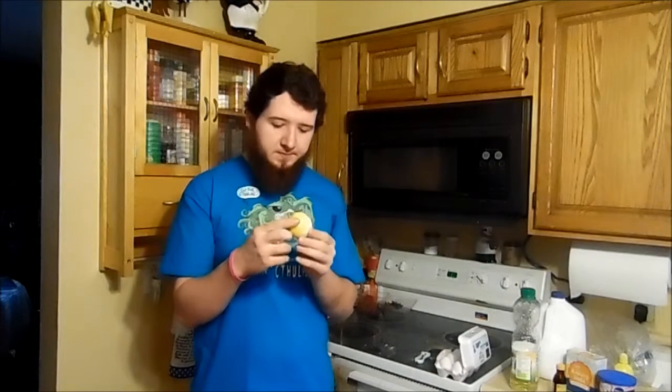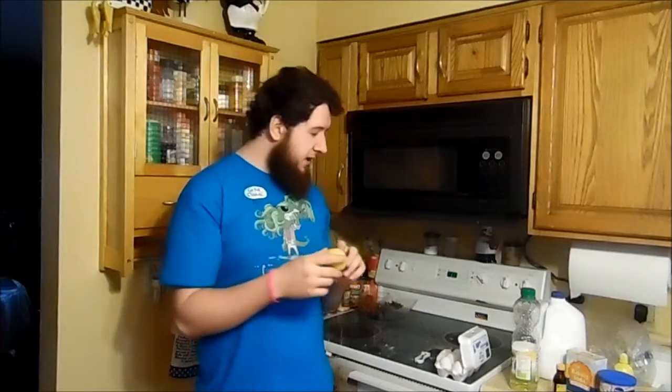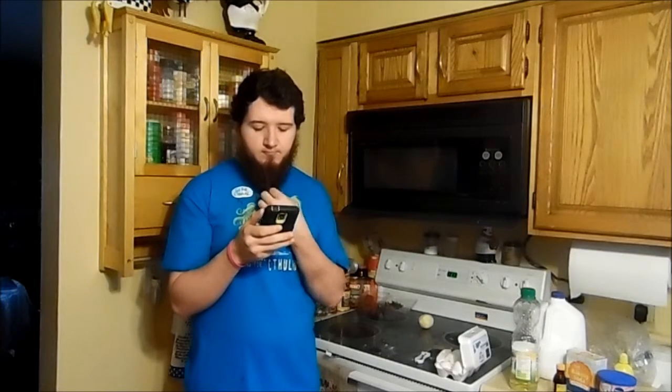I don't think I was supposed to use this much lemon zest. There are red spots on this lemon — I don't know if it's from my blood or from the cake batter. Let's say it's from the cake batter. Looking at the recipe, I was about to add those eggs individually and then mix them. I didn't do that.